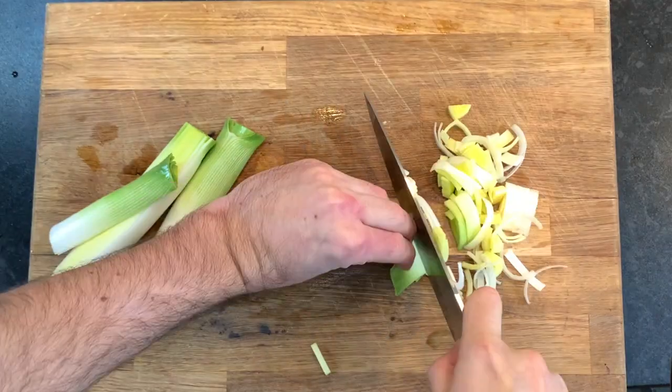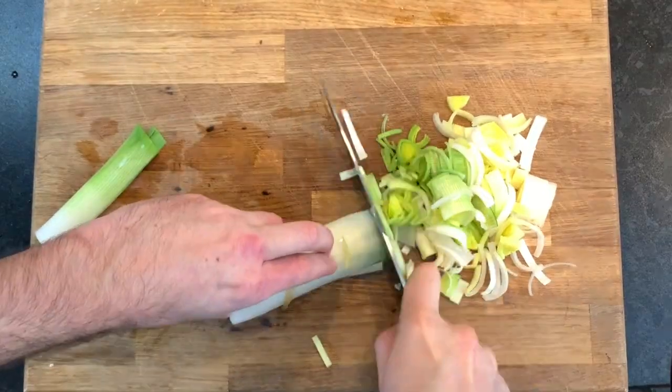We rinse them, rubbing our fingers through the leaves to get rid of that dirt. Imagine biting into your pie and chipping your tooth on a little rock! Chop your leeks up however you like and then set these aside.